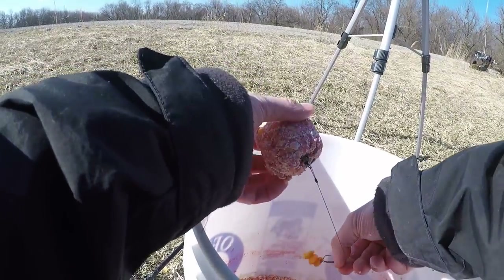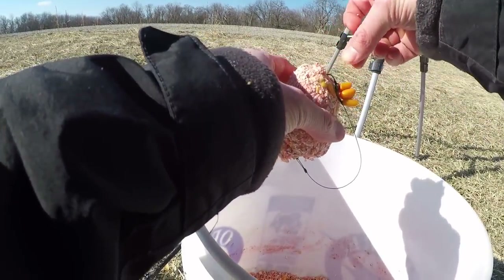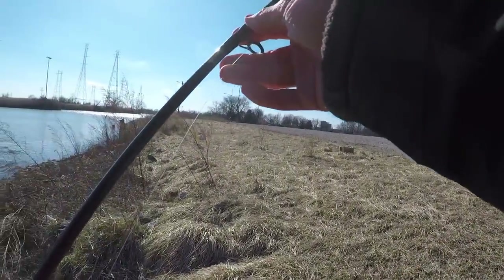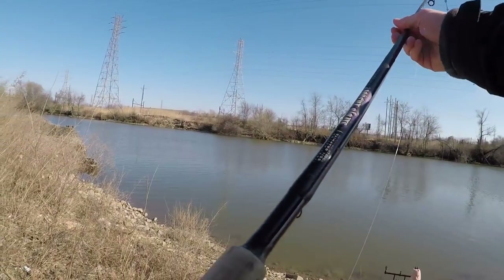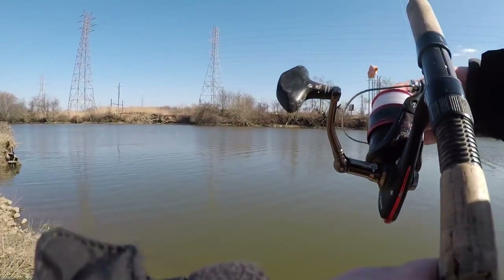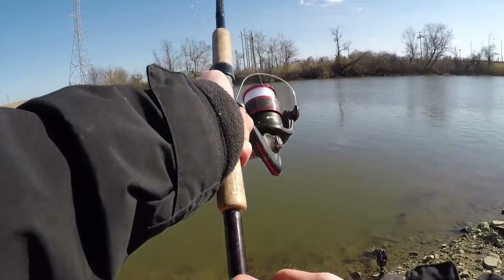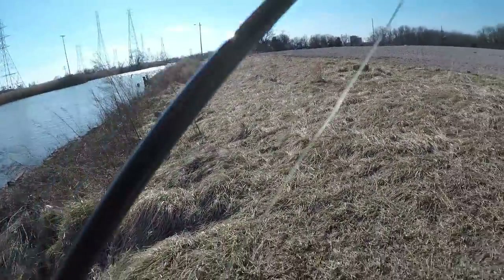Once you've got your ball together, put your hook bait on. We're using three pieces of Nectar of the Gods flavor from Linear Bait. I call it Nectar of the Gods for a reason — it's very effective, nice fruity flavor. We are going to cast this one out.